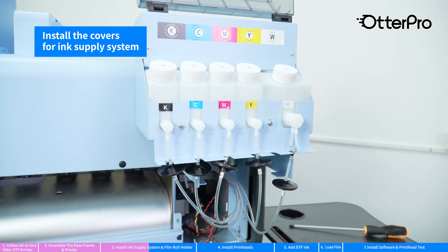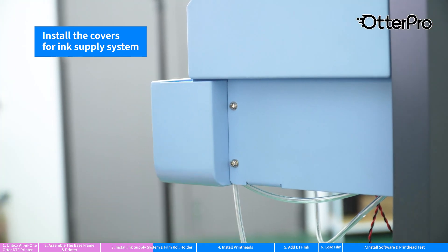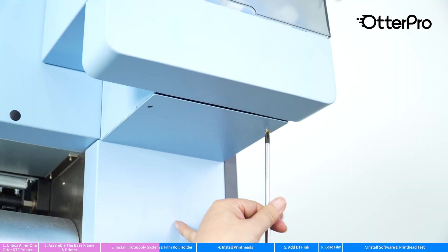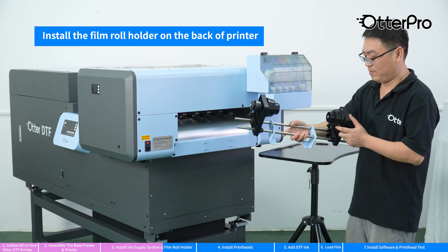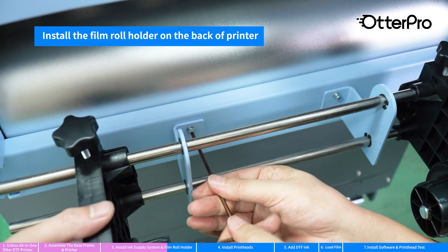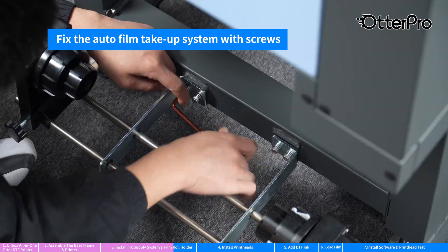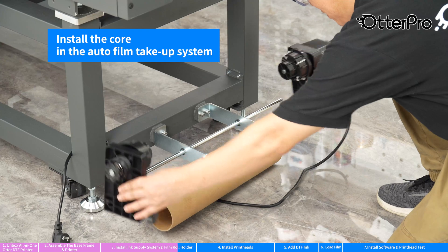Install the covers for the ink supply system. Install the film roll holder on the back of the printer. Fix the auto film take-up system with screws. Install the core in the take-up system.